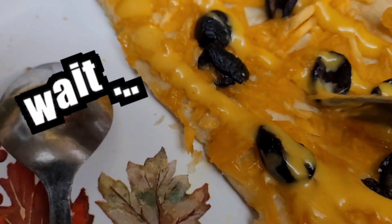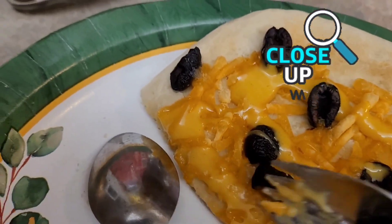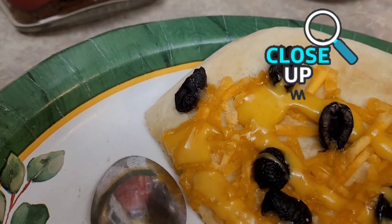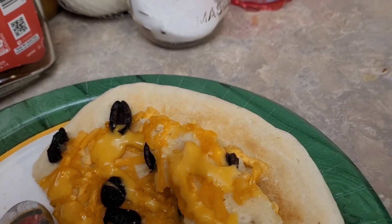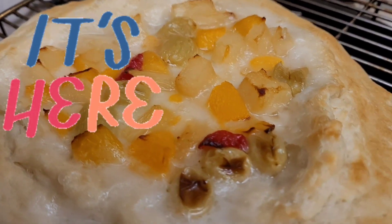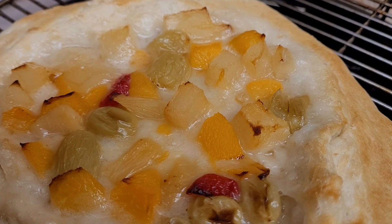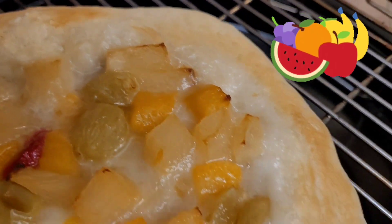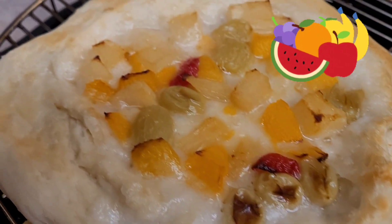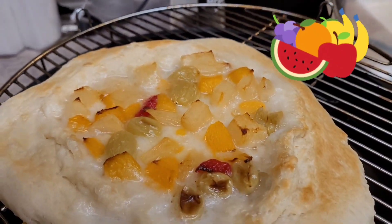There's a plate with a sunflower on it. I'm going to get a piece and show you. I was thinking, how do I make a dessert pizza? I want to see how this turns out. So I put cream cheese on there and topped it with canned fruit — it was fruit cocktail. Then I baked it the same time as the other ones.